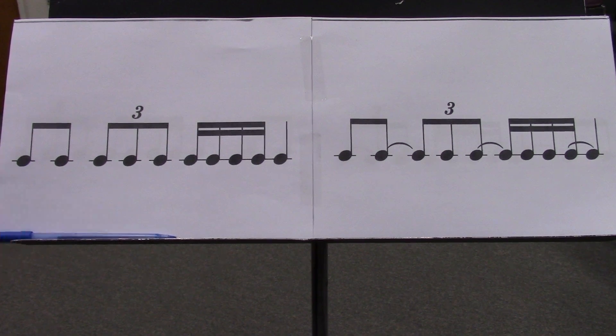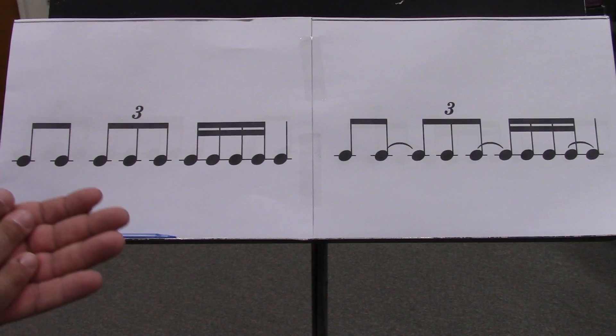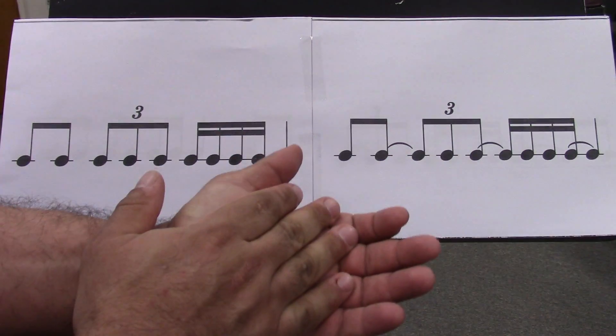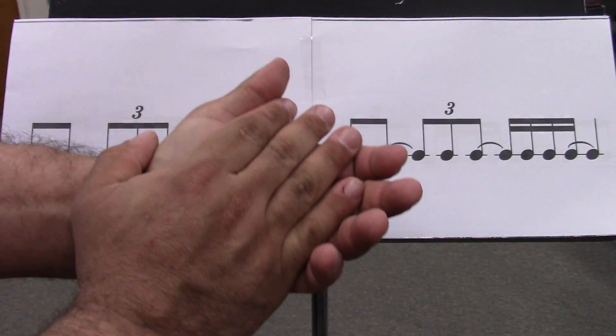Ready-en-da, go-e-en-da, one-e-en-da, tri-bolet, three-e-en-da, four-e-en-da, one-e-en-da, tri-bolet, three-e-en-da, four-e-en-da.